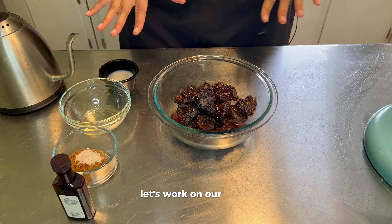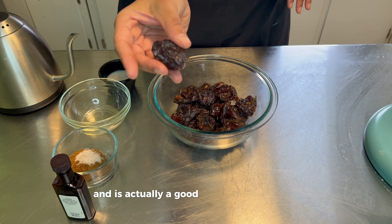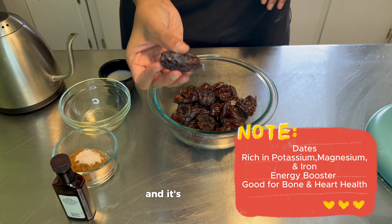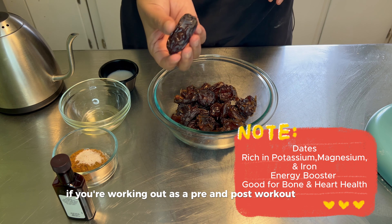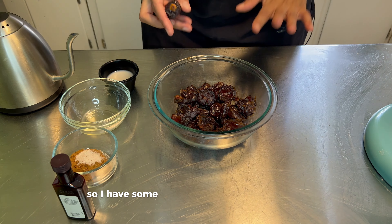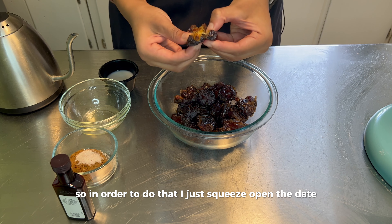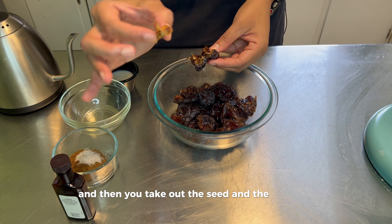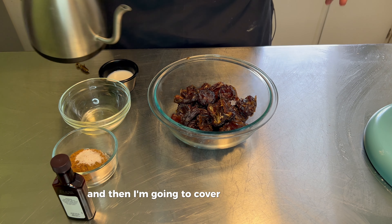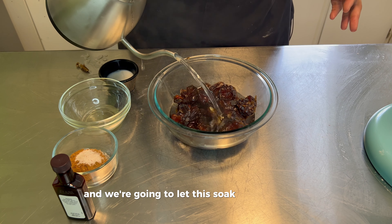While my dough is proofing, let's work on our filling. The filling is predominantly dates. For those who don't know, this is what a date looks like. It's actually a good source of potassium, magnesium, and phosphorus, which helps maintain strong bone health. It's also good as a pre- and post-workout snack and is known to promote energy boosting. I have some washed and pitted dates here — to do that, I just squeeze open the date, take out the seed and the little top, and add that to the bowl. Then I'm going to cover them with hot water and let them soak for 10 minutes.